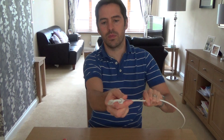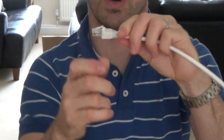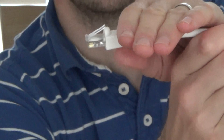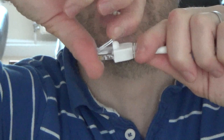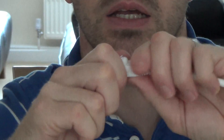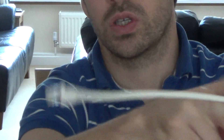You then get your strain relief boot and push it on all the way to the end. Make sure that bit doesn't go under there, because the idea of these is they're snagless. If you were pushing this cable back through a bird's nest of cables, if the tab was exposed it would catch and push back. So just make sure that the retaining tab goes underneath the boot. And then if it is caught, you just pull it out and it will just go over.